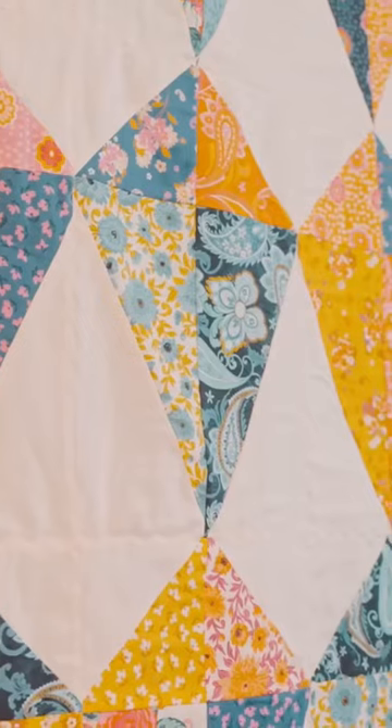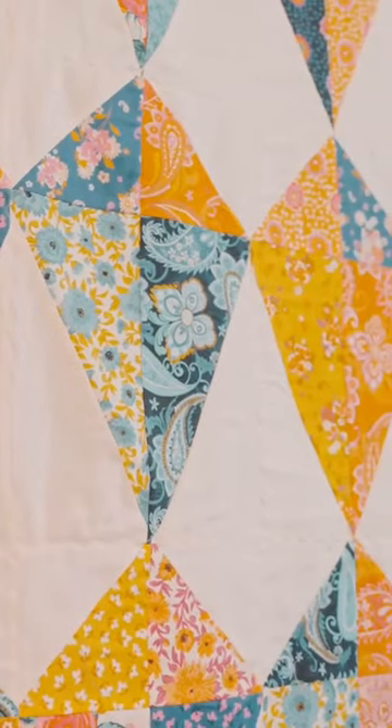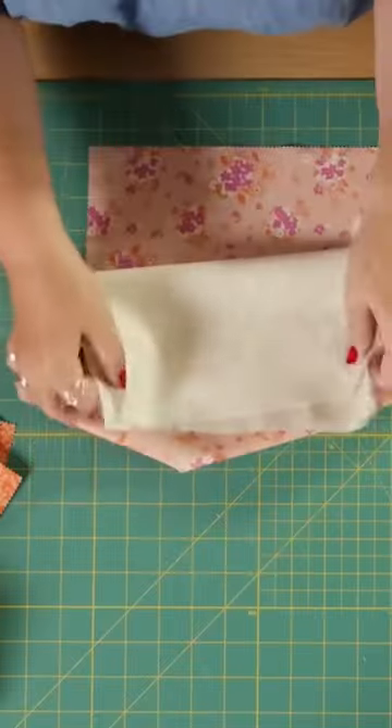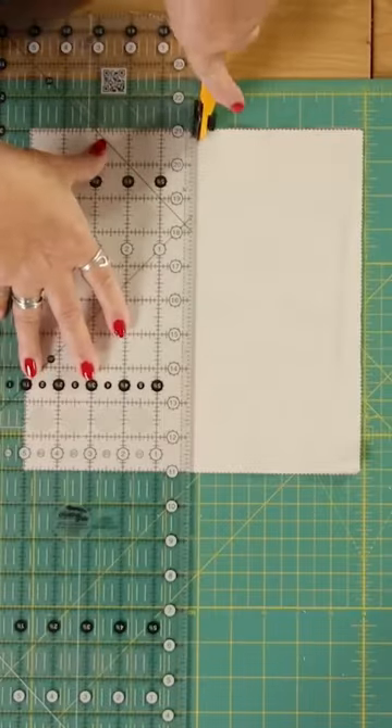Today I'm going to show you how to make the kite block. Take a layer cake square and a solid square, got them facing each other, and then I am going to cut those in half.